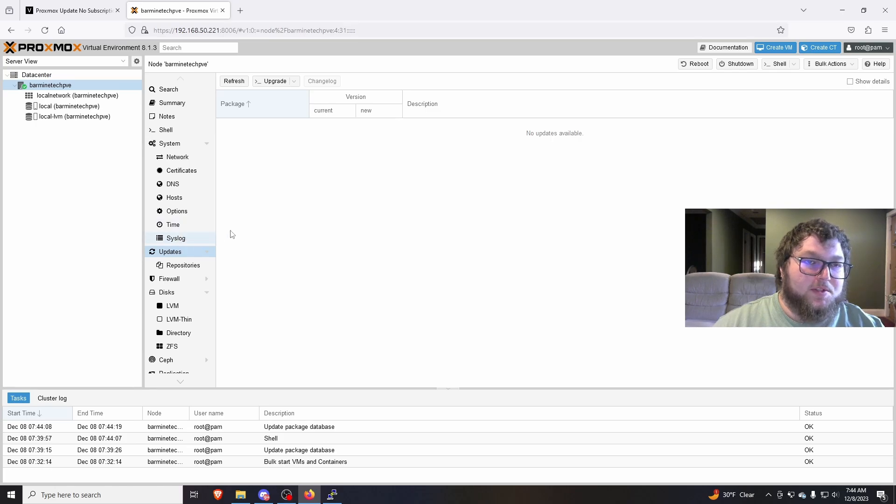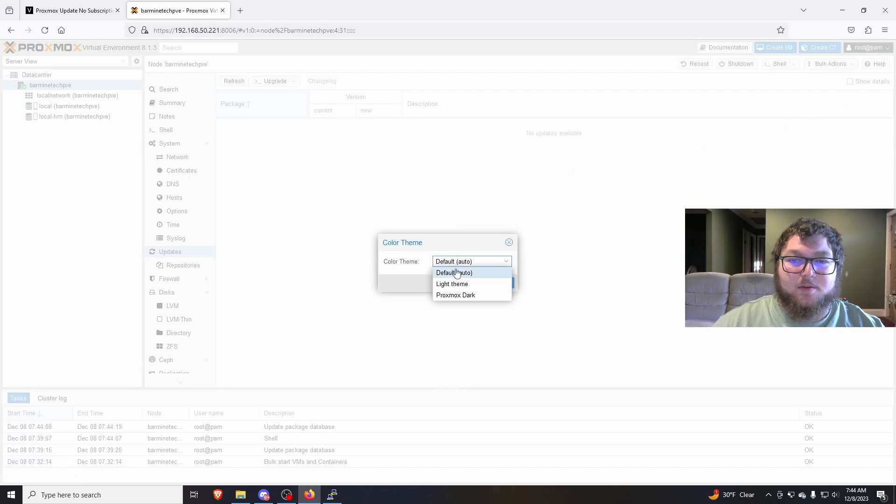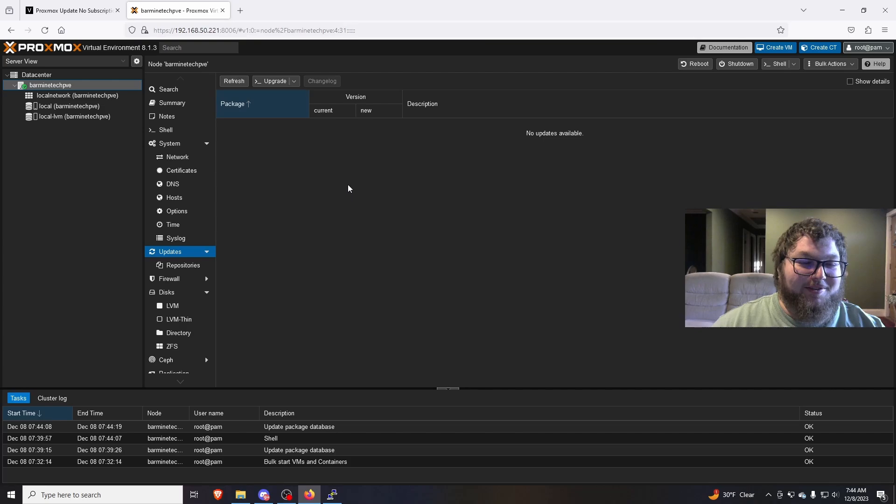Now we're all up to date. The last thing I like to do on a fresh Proxmox install, especially on version 8, is come up to the top right corner, hit root, and change the theme to a darker theme — because the white theme is very hard on the eyes. Now it's a little bit more appealing and it's not going to burn your eyes anymore.